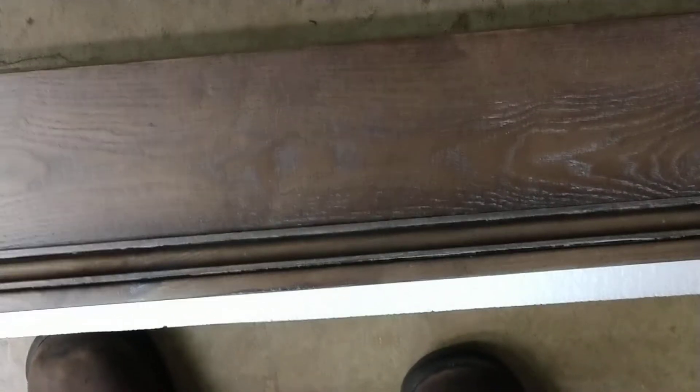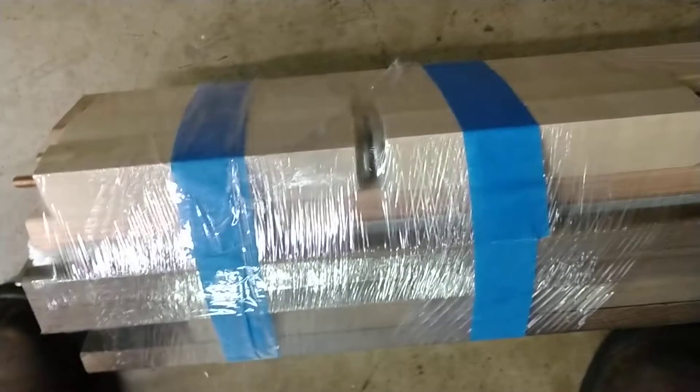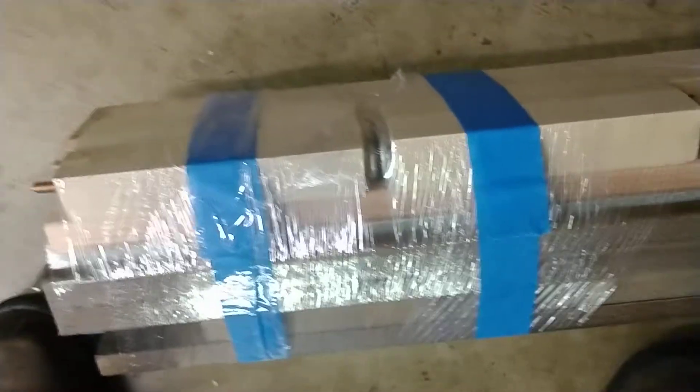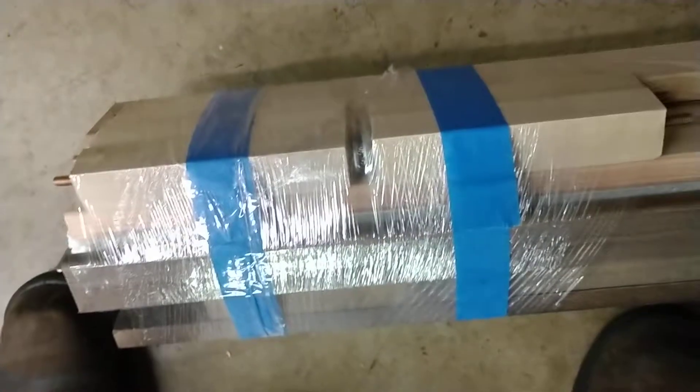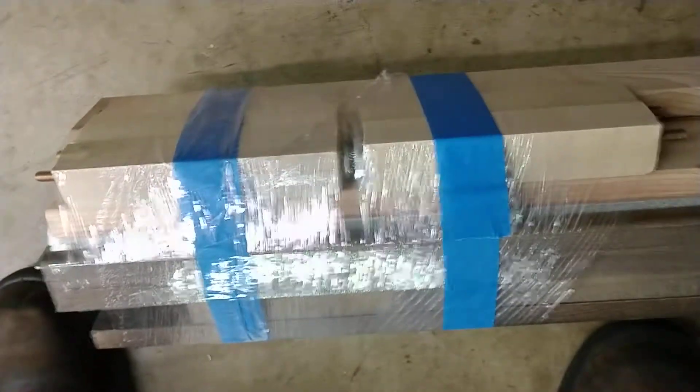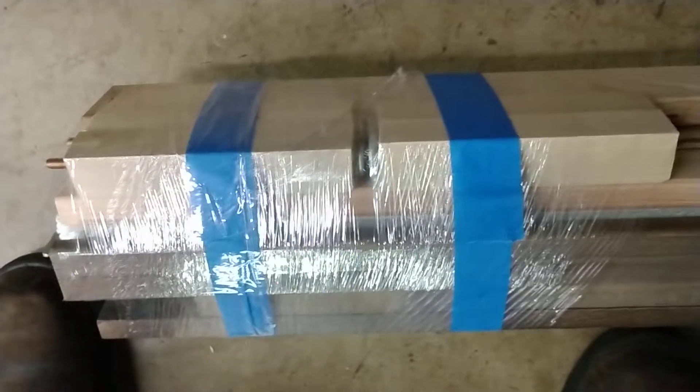That kind of gives you a better color look too. The rails come with four supports on the king — this is a king size. It comes with four supports, and each support in the middle has a support that you screw in from the bottom to support the middle. As you know, it's going to require two box springs, and then the mattress goes on top, but that will give you plenty of support in the middle.